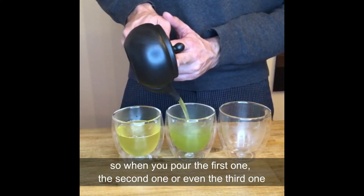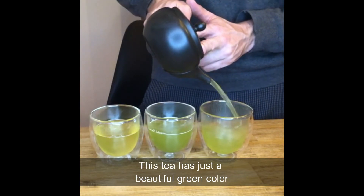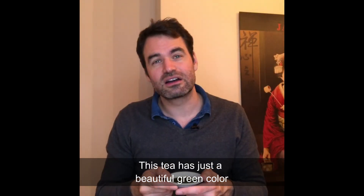Whether you pour the first, second, or even the third cup, this tea has just a beautiful green color.